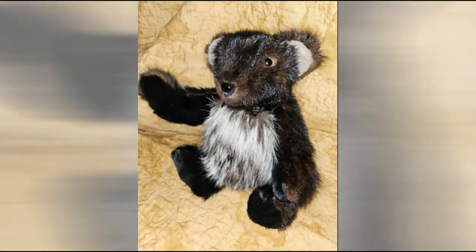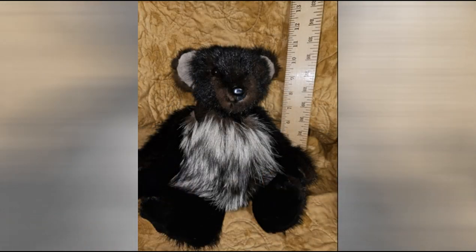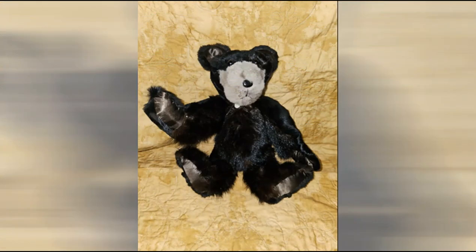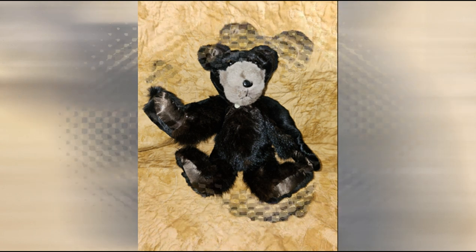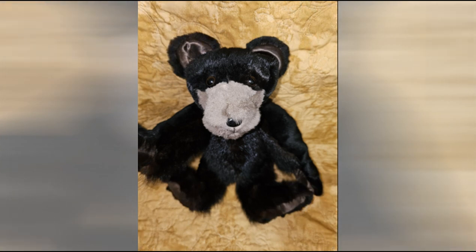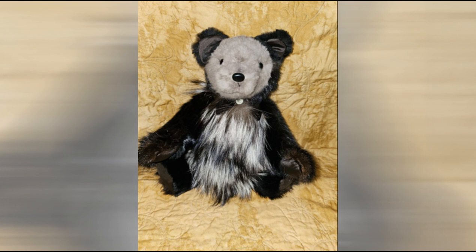I would have had the putting together of the bear, but somehow I lost that video, so I'm sorry about that. But here are all my little guys all made. Each one is different — the customer wanted them all to look different. He wanted his grandchildren to eventually have these because this was his wife's furs.